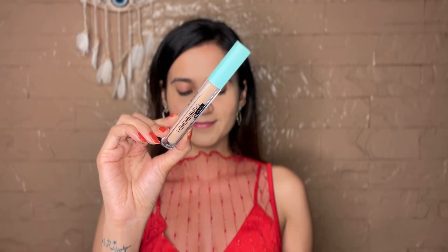For my visible acne marks, I'll apply the concealer which gives full coverage and also conceals my under eyes giving it a lifted look. I'm in the shade Walnut for this as well.